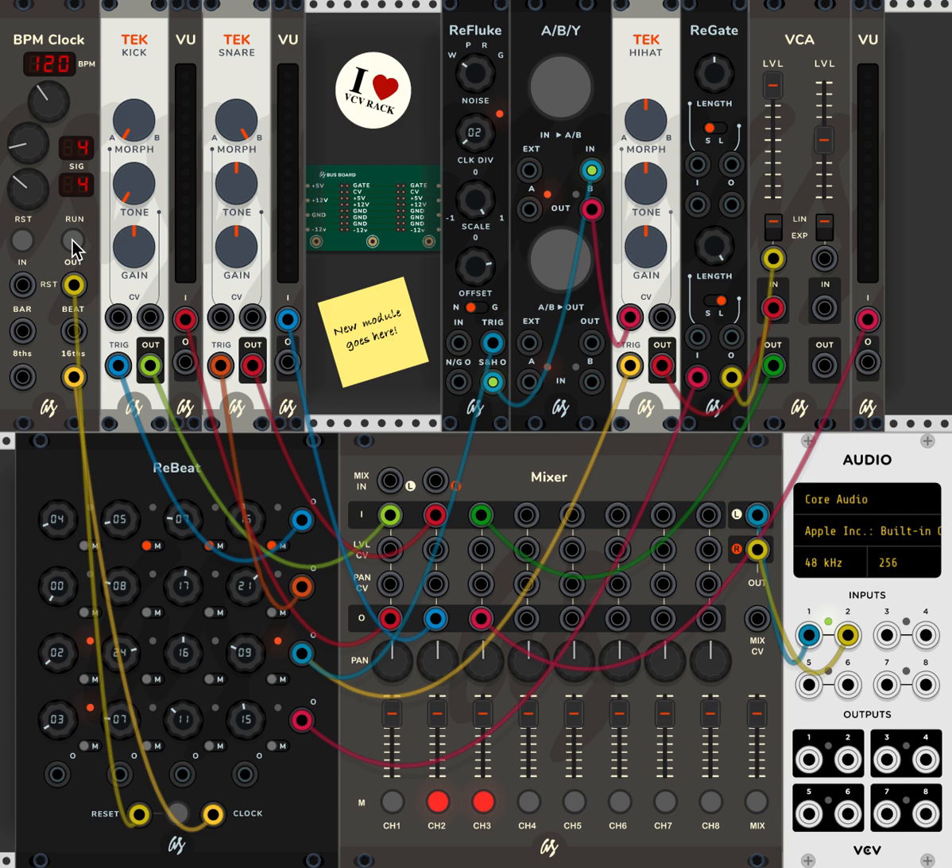There you go — just a straightforward bass drum part playing four to the beat. Now, what I'm going to show you is how you can use ReBeat to add little extra drum beats, bass drum beats, to liven up that part.